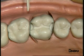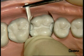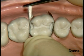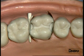You then insert wooden wedges at the cervical margin to adjust the seal of the matrix band to the cervical area, and also to create some separation and thus good proximal contacts.